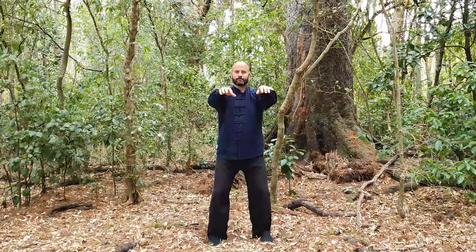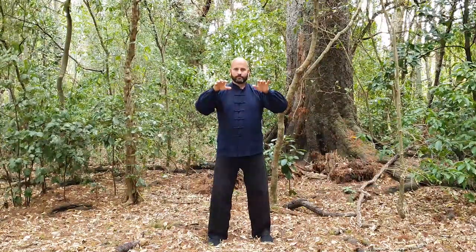This wave is for the metal element. It strengthens the lungs. And as you sink down pressing out, you may notice the whole surface of your body becomes firmer and stronger.